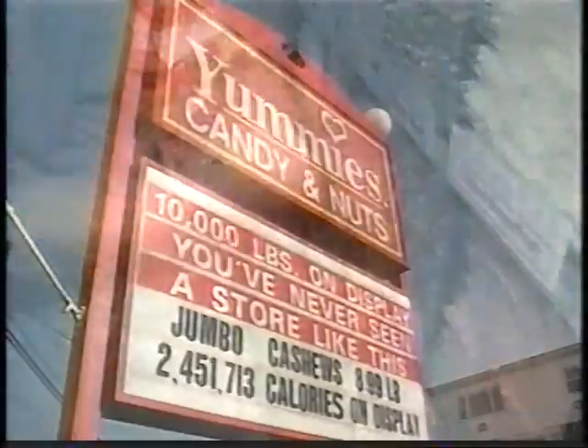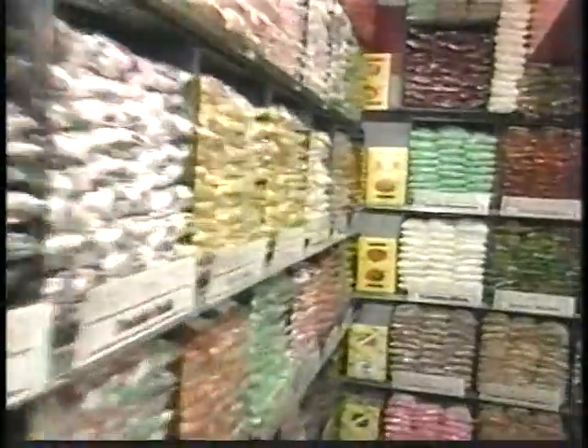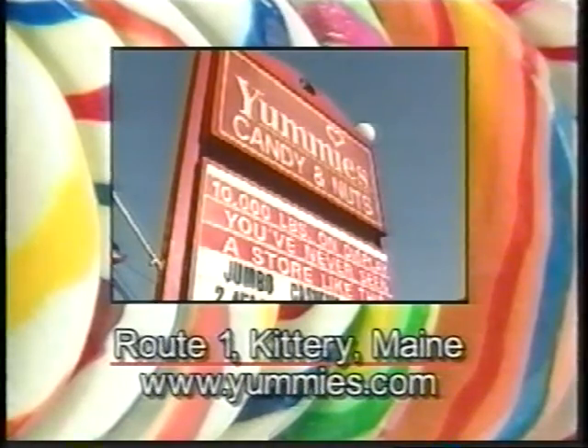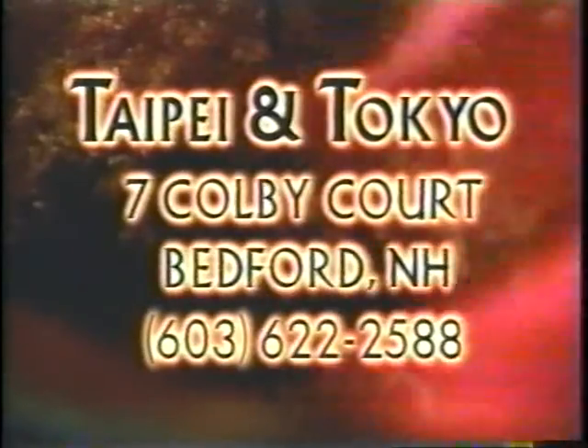Yummies on Route 1 in Kittery, Maine is a candy store like no other — over 10,000 pounds of candy and nuts on display from floor to ceiling. Yummies sells all your favorite sweet treats and specializes in old-fashioned and hard-to-find candies. Visit yummies.com. At Taipei in Tokyo, each meal is freshly created from scratch and expertly prepared by their master chef. The Phantom Gourmet gave Taipei in Tokyo a fantastic rating of 94 — superior Asian food with phenomenal portions and unfathomable prices. Authentic Chinese meets delicious Japanese in Bedford, New Hampshire.